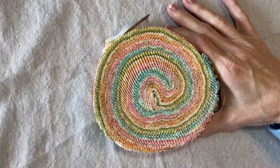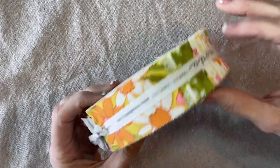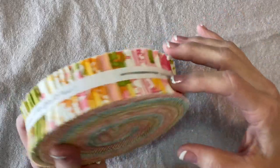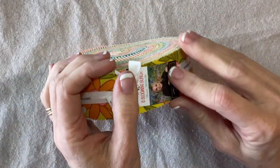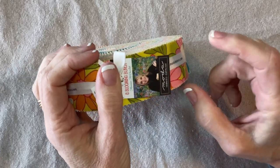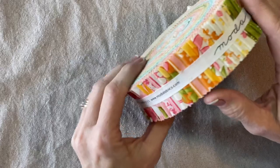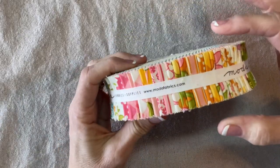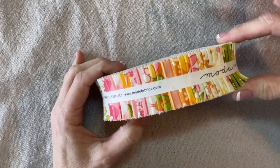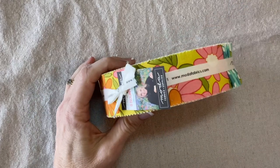Instead of a jelly roll today we're going to work with this honey bun. This is from Moda and the name of the collection is called 'A Blooming Bunch' by Maureen McCormick from Brady Bunch. I love the whole mod era of the 70s so I had to get this. These strips are an inch and a half wide, and there are all sorts of possibilities I'm dying to try.